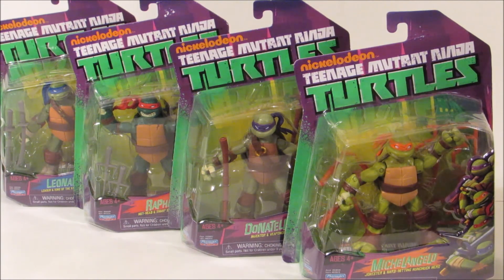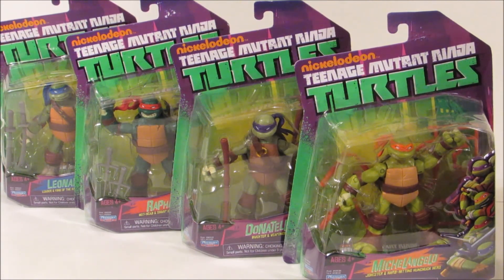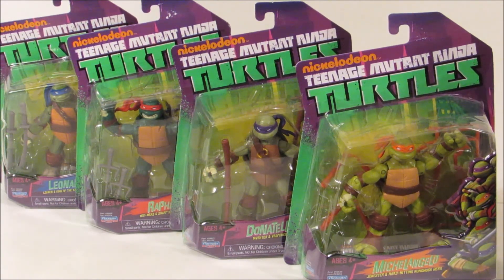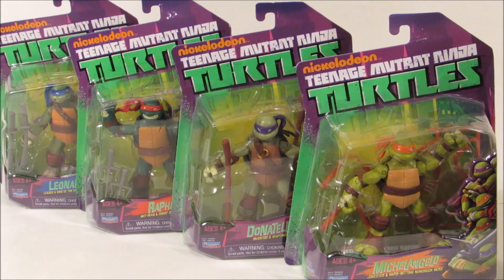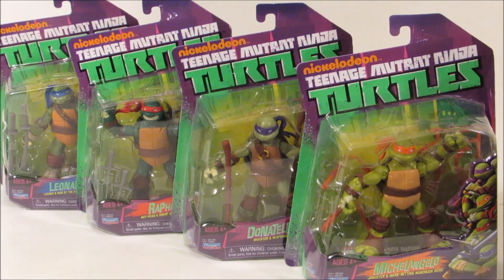Hi guys! As you probably can tell by the voice, this is not Surprise Toys Inside. I'm the older sister. She's not feeling too good right now, so she asked me to do her reviews for her. So maybe for the next two videos you'll hear my voice, but I've been helping out behind the scenes, so I kind of know how this goes.